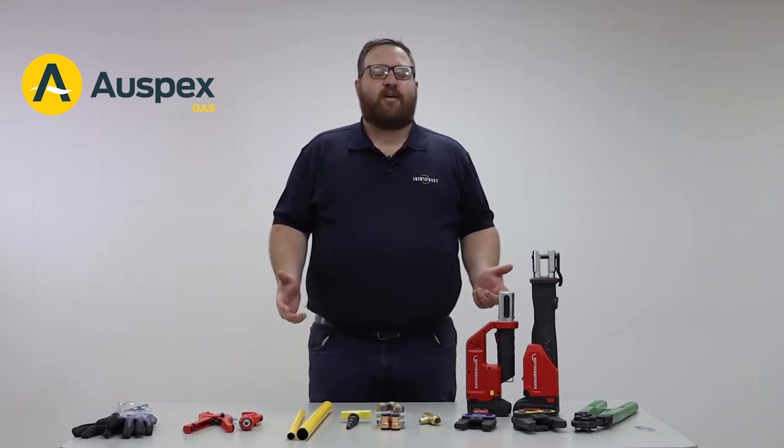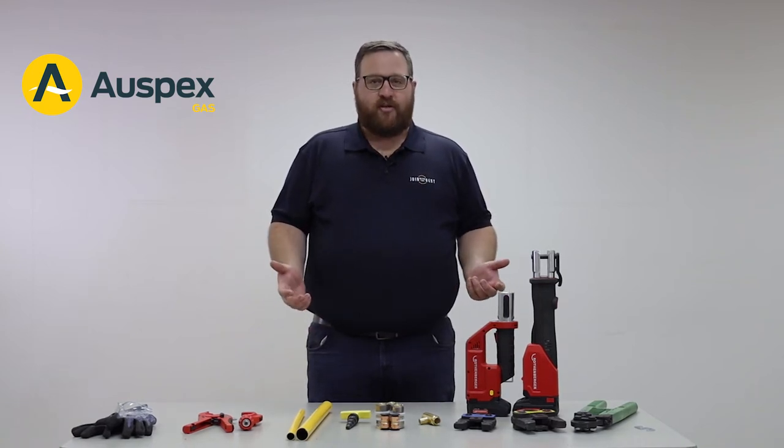Hi, I'm Andrew and today I'm here to show you how to perform the perfect Auspex gas join.